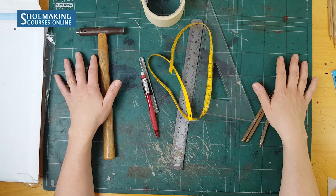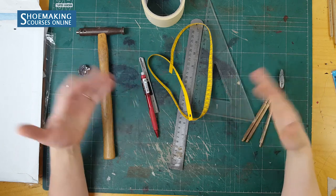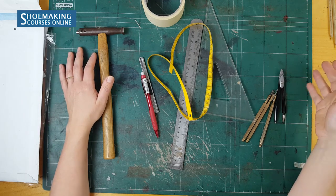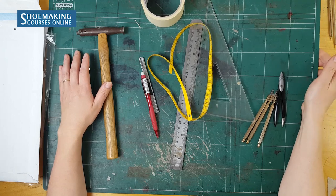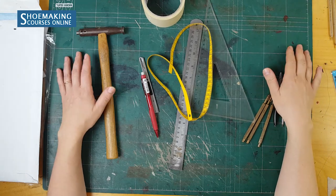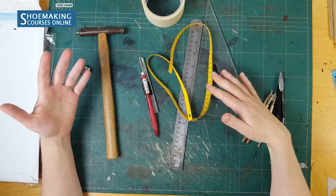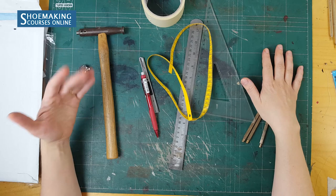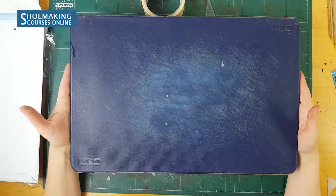Let's talk about the tools you will need in entire shoe pattern making. First thing you need is a cutting mat — this green cutting mat — to protect your table from scratching. If you can't find this type of cutting mat, you can use a simple cutting board that you use for vegetables.